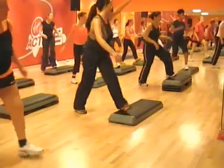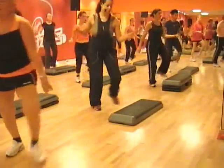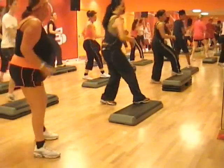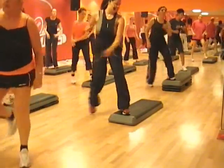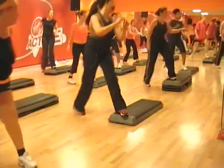Repeat the hamstring curve. Step, step. And again. Single knee. Single knee.